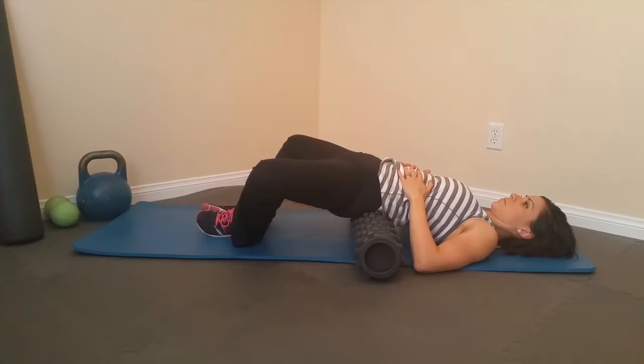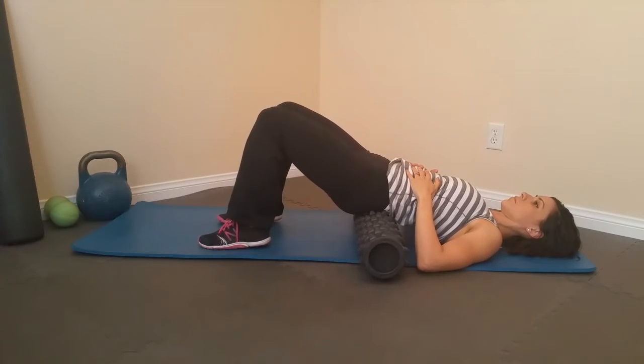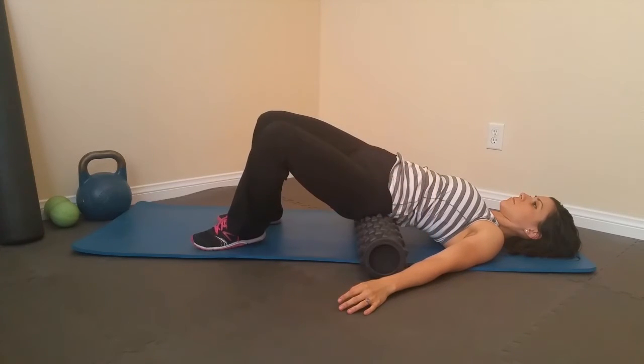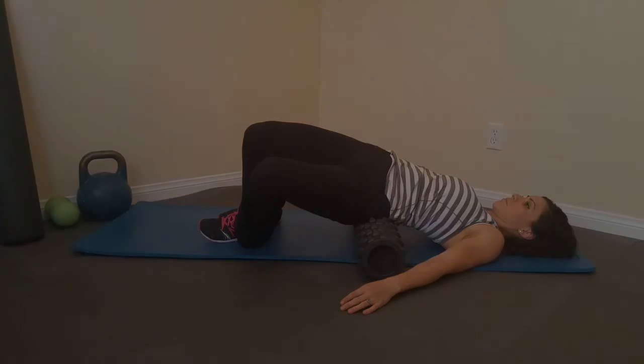Bring the knees back together and then back up. This exercise isn't too complicated — that covers this one. Follow up with the lower back stretches and leg stretches, and we'll show you some more advanced ways to do this in the future. Thanks for watching!